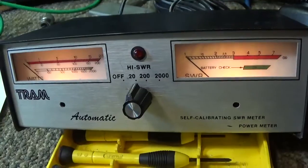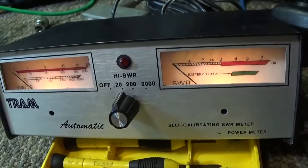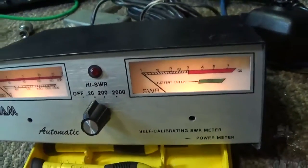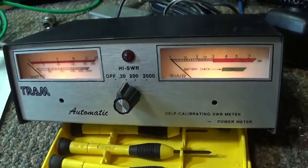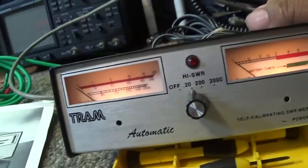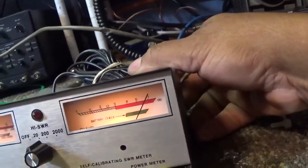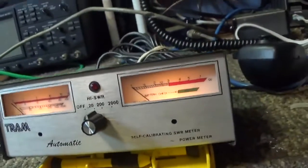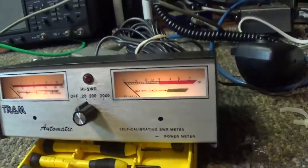It uses a wall wart DC power supply — nine volts at 200 milliamps — or it can run on six C batteries inside. This one is strictly running off the wall wart with no batteries. It also has a battery check switch in the back where you hit it and the needle goes over to the battery check position, even when running off the wall wart.